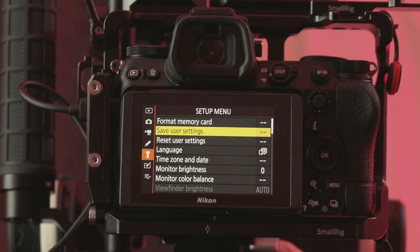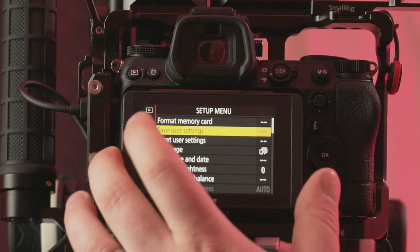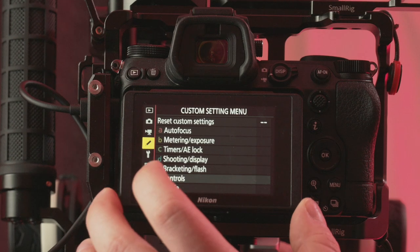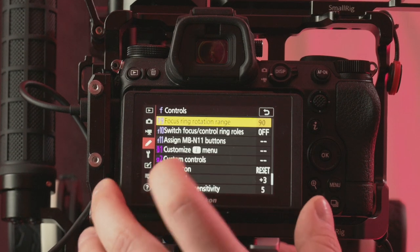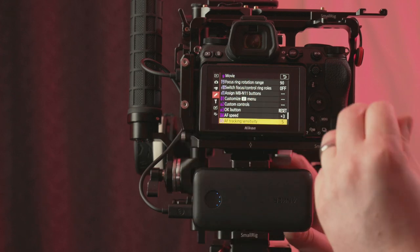I don't see any reason why this shouldn't be an option on all Z cameras — Z5, Z50, bring it on. I think this is a super normal, run-of-the-mill feature and I'm really excited it's here. If your lens and camera are updated to the proper firmwares, go to the pencil menu, then F, then F9 — focus ring rotation range. If you shoot video on the Nikon, run out and download this update.